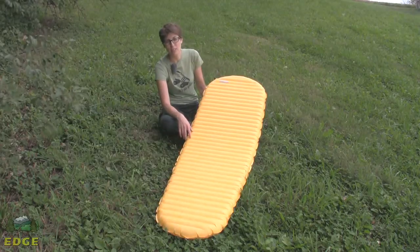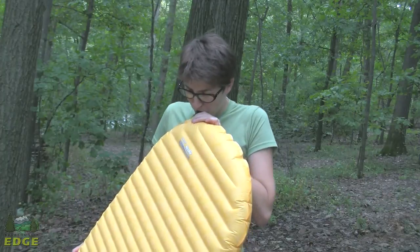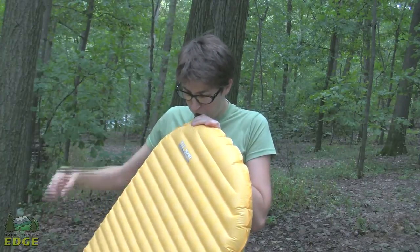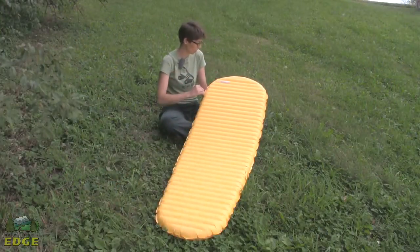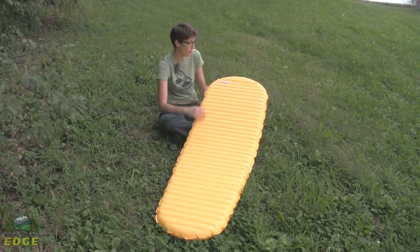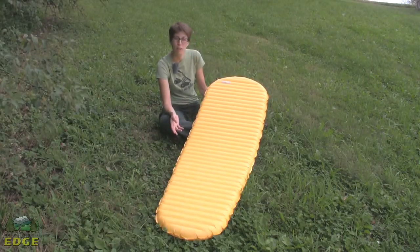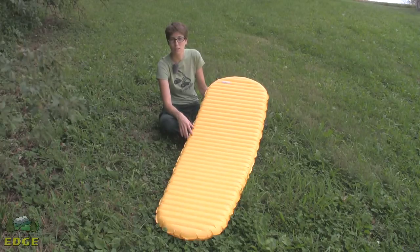The Neo Air X-Lite is an inflatable sleeping pad, so you will need to blow it up by mouth. On the other hand, this allows the pad to be packed up very tight and small. You'll notice the minimal design where Therm-a-Rest has trimmed off the corners at the feet and the head — it doesn't require as many breaths to blow this style of pad up, and it keeps with that minimalist design concept.